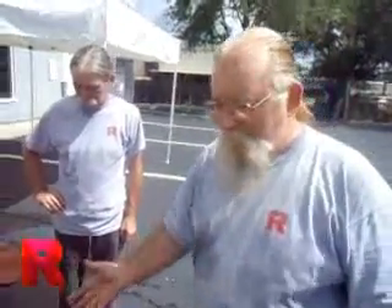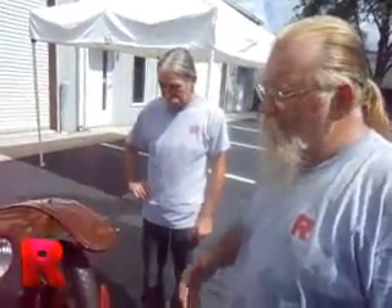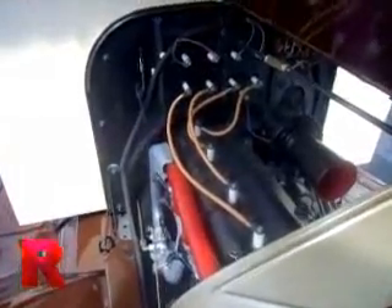We rebuilt everything. The spokes and wheels are new, the wheel hubs are new, oilers are new, bearings are new, tires are new — so for practical purposes this is a brand-new car. In the motor compartment, we used all reproduction new wiring. This is exactly the way the old stuff looked, except it was in really bad shape. All the wiring in here is new, all the hoses are new. This thing should turn over right from the first turn of the key.